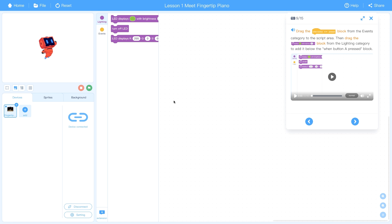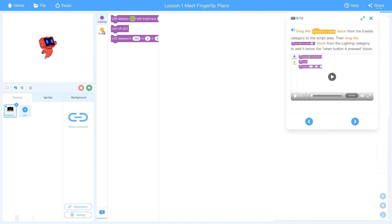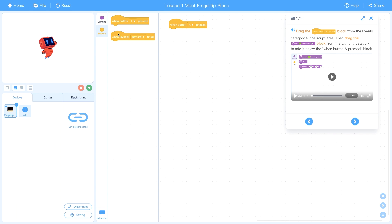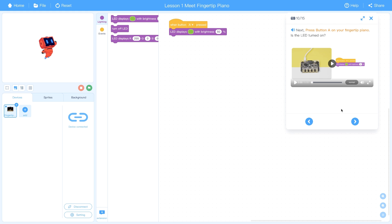Now I'm going to work through the first project — basic coding for young kids. I need to drag out an event for when the A button is pressed, then change the lights. Go to events, select 'when A button pressed,' then drag an 'LED display green with brightness 50%' block from the lighting category. Press the A button on the device and it indeed comes on.